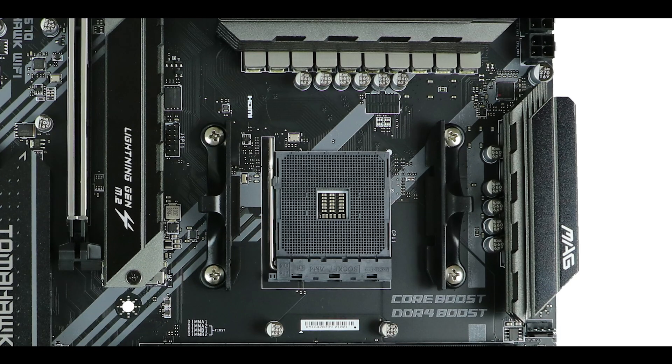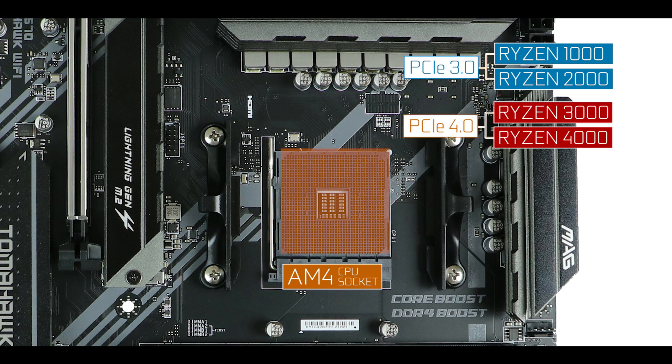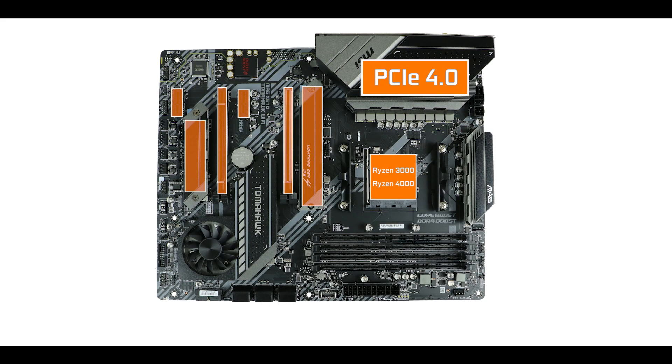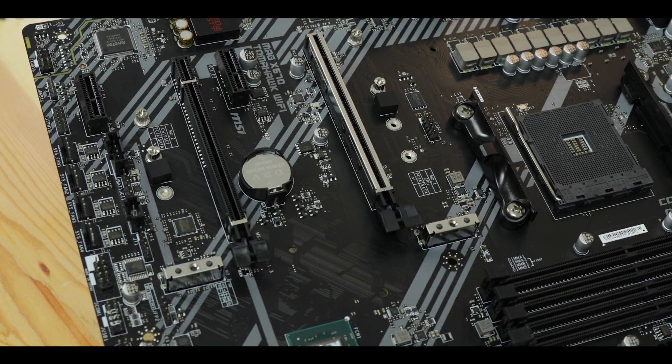CPU socket-wise, it is powered by an AM4 socket supporting first, second, third, and fourth generation Ryzen CPUs. Note that the PCIe 4.0 capabilities will only be unlocked with third and incoming fourth generation Ryzen CPUs — which is a big deal since PCIe 4.0 doubles your motherboard's available bandwidth, giving an immediate performance boost.